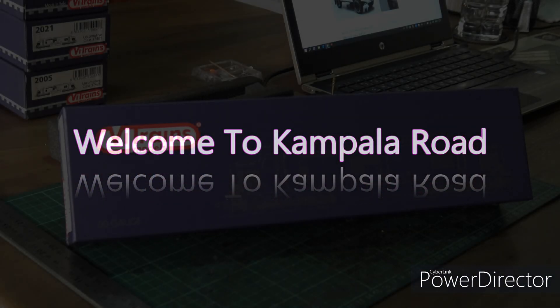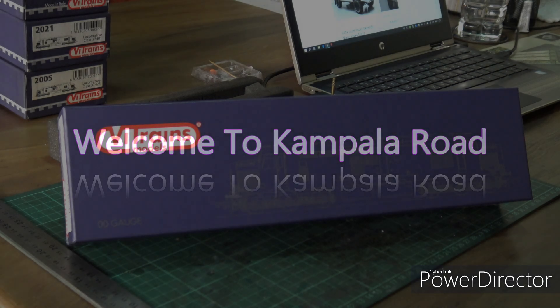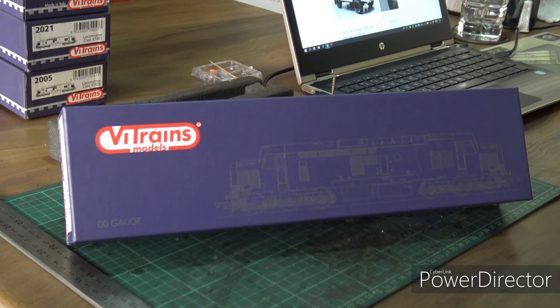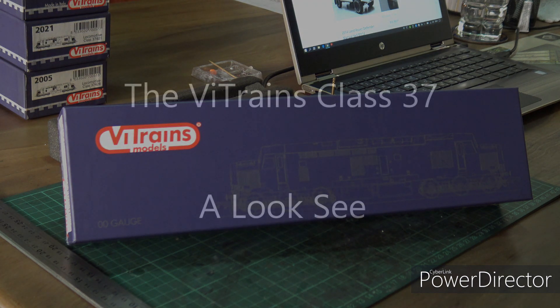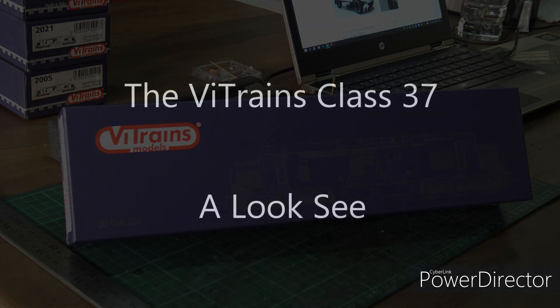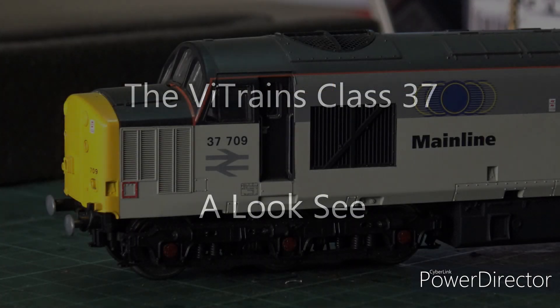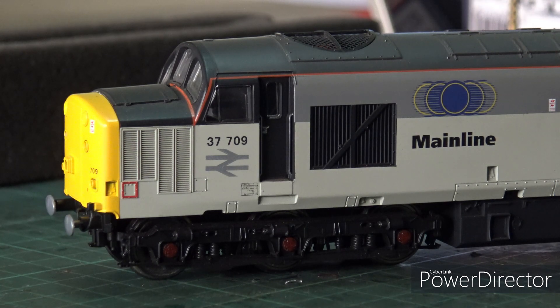G'day everybody, welcome to Kempile Road. I've just been fiddling with one of these - it's a Vitrains Class 37, a relatively new purchase, so I thought I'd just do a quick video giving a look-see or overview of these much maligned locomotives, or models of locomotives. As probably all know, the Vitrains was a copy of the Lima 37.